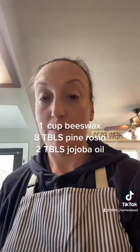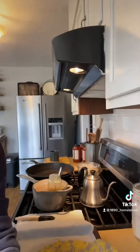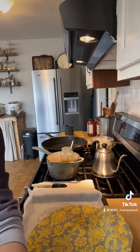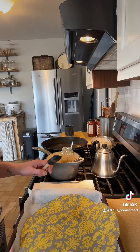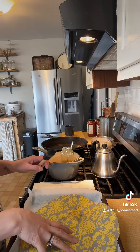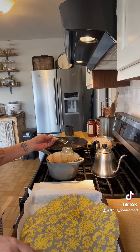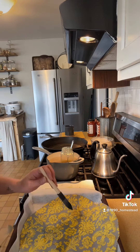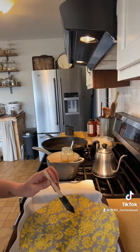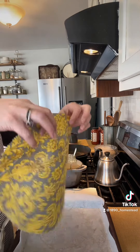I'm going to turn the camera around and show you — all I did was put my fabric onto a stone pan lined with parchment paper. I put the pan in the oven and let it heat until I was ready to go, so the beeswax won't dry right away. You just want to coat the fabric really well, so I'm getting it all coated and I'll show you what it looks like in just a minute.